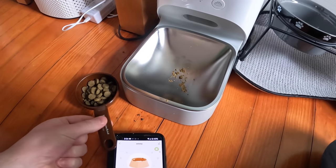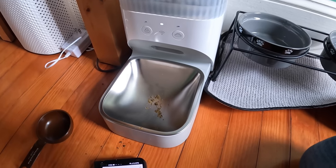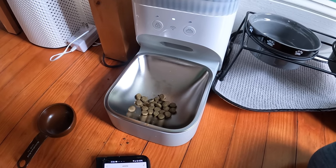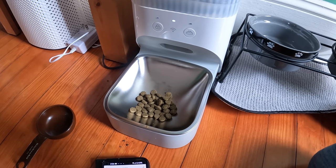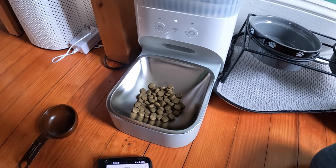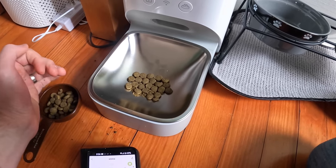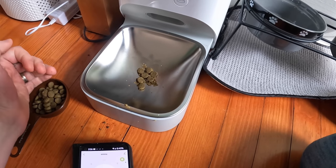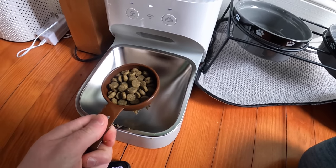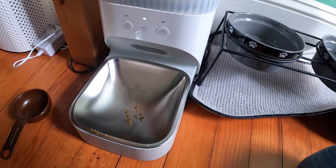Three portions isn't quite enough, so I'm thinking five portions should be about right. Let's try six portions because it puts out small-sized portions — that looks close.